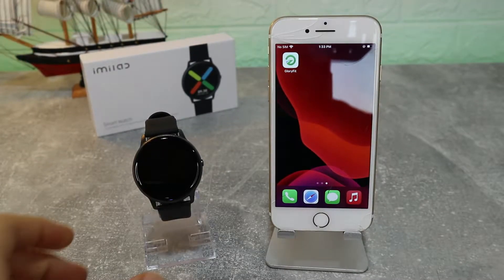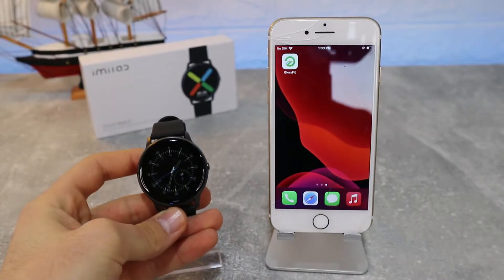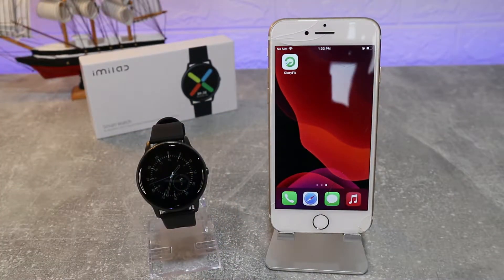Hello everyone and welcome back to our channel. Today we're going to show you how to connect your Xiaomi QW66 with the GloryFit app on iOS.